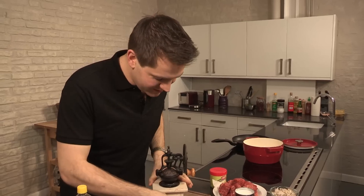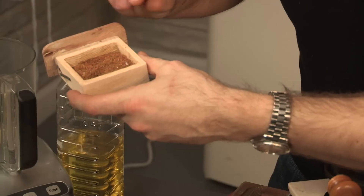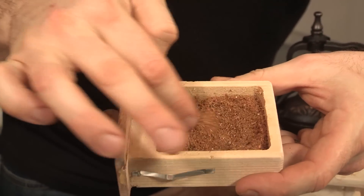It's definitely worth it, because that is gold dust. It smells amazing — really, really deep roasted flavors. The cinnamon, cumin, and really the star anise as well, just smells great.